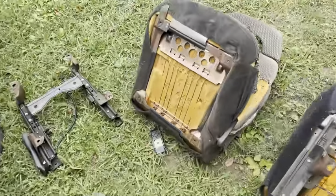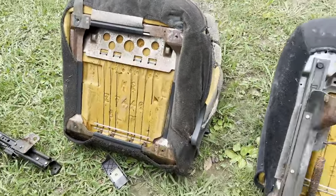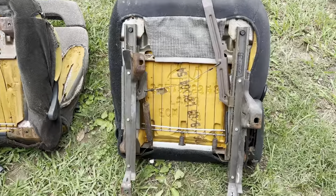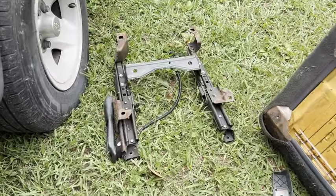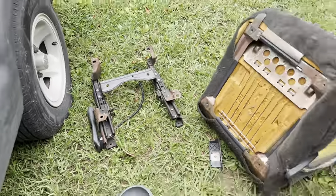All I had to do was take the seat rails off of the S10 seat and put them on the Cavalier seat. It's a direct bolt-on. Those are the Cavalier seat rails — they do not line up whatsoever.